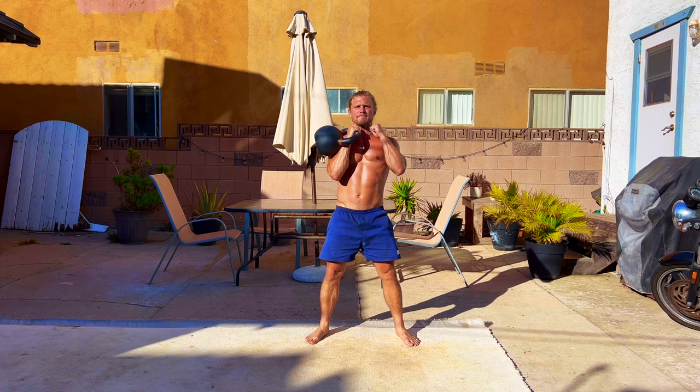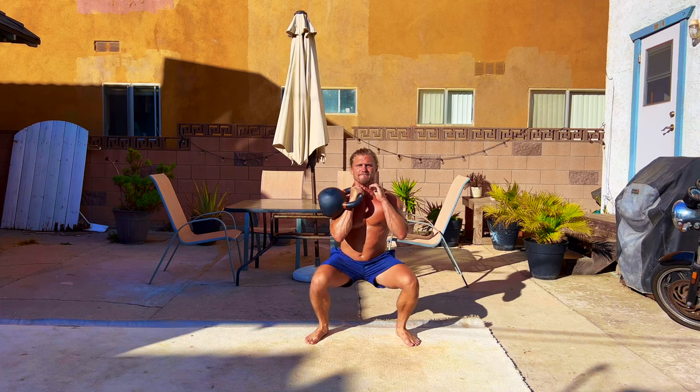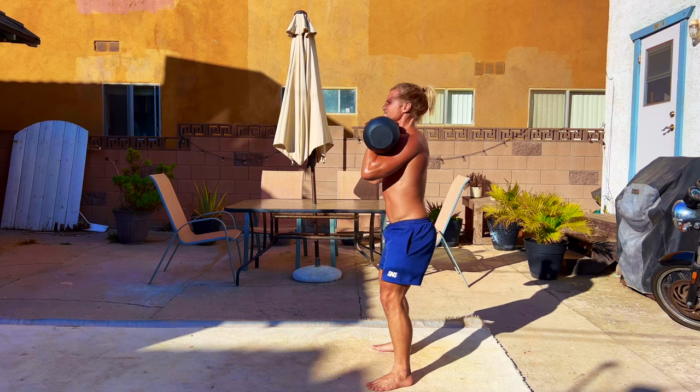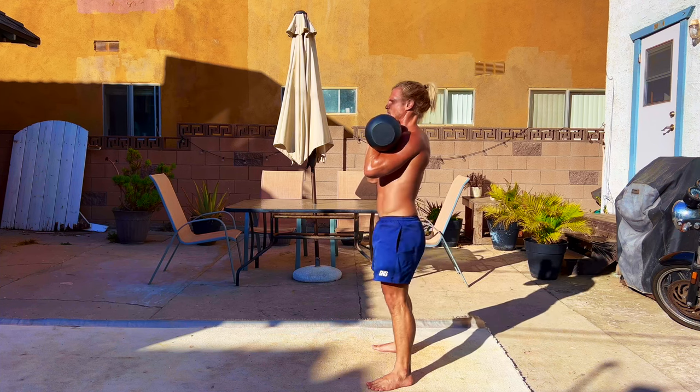The single arm rack squat variation is great for reducing asymmetries and creating strong cross-lateral core work. By holding the kettlebell on one side, your job is to not let the rack side twist while maintaining tension on the non-rack side.